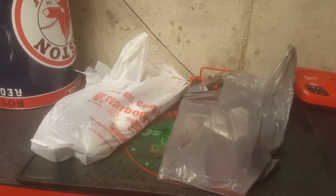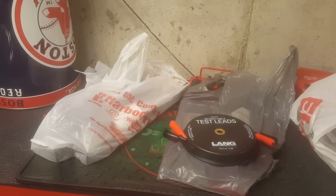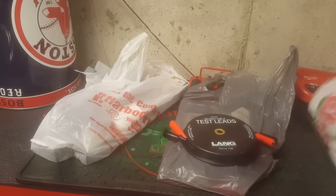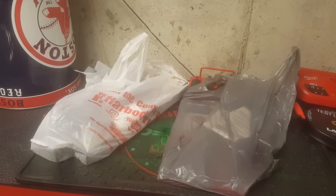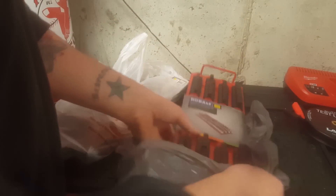First thing I got at Sears is this Lang 10-foot retractable test leads. I've been looking for one of those for a while and didn't know that Sears sold them. The price is $10.99, but I had some Shop Your Way rewards points so it only cost me $1.25. Pretty good for test leads.